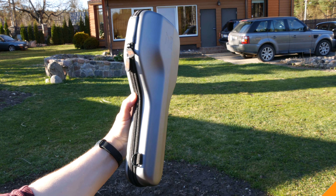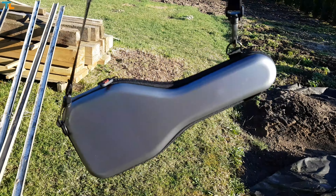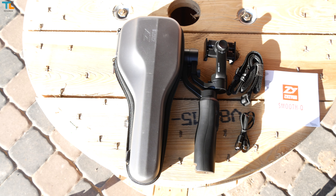This gimbal costs just below $140, and I believe this is one of the best options you can get for the price. All the links will be down below in the video description. What I love about the Smooth Q is that it comes in a really nice carrying case, so you don't need to buy it separately.